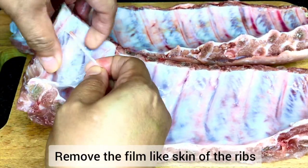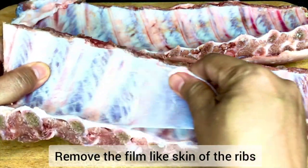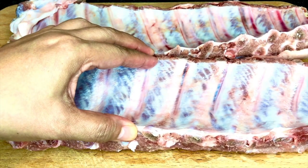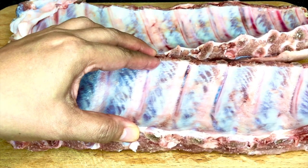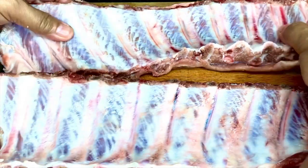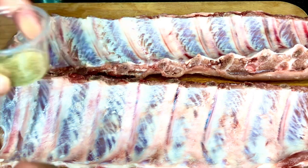This is so easy to remove — just pull it off and do the same on the other piece of pork ribs. We are removing this skin so that the pork ribs will absorb all the flavors properly.